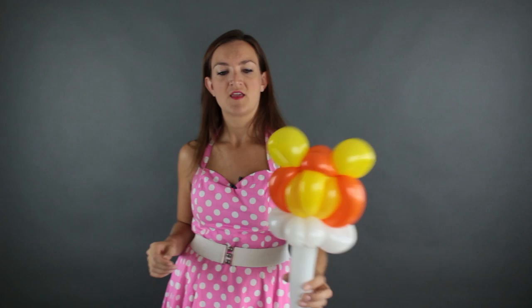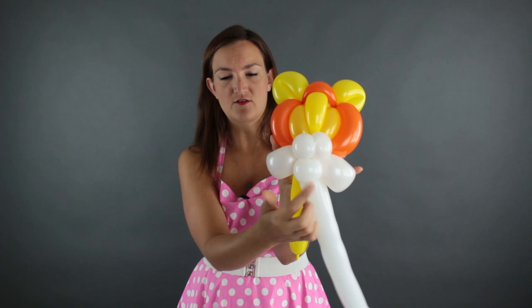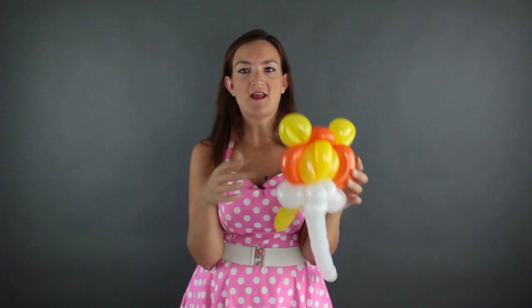Ta-da! How cool is that? Now one thing I do like on the lion that I don't usually do on the other cats is I like to give it a little bottom lip. The way I do that is just with this white balloon — I'm going to make a small loop, smaller than the cheeks, and that's just going to sit right here underneath his nose. It looks good on the lion, and I think with the mane and everything going on up here it adds a little bit more stability to keep his head and everything in order.